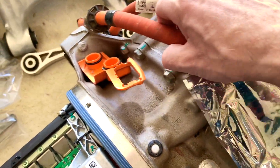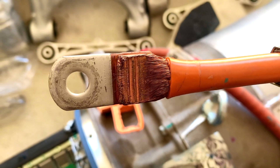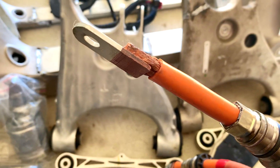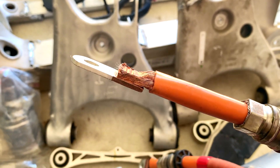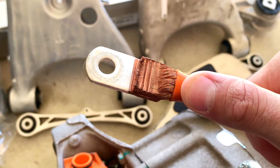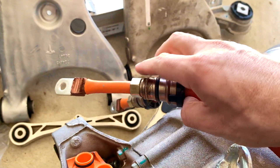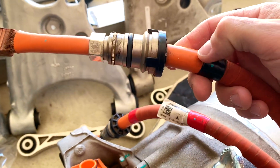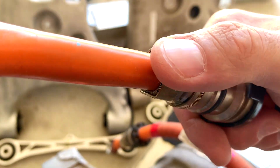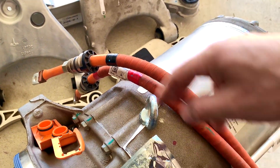Here are the high voltage cables. This is an ultrasonic weld — they press and vibrate on top of this copper plate, fusing everything together including the wire strands, all fused together with vibration. And then from here there's an EMF shield — a second very thick layer — crimped so that the shield is electrically connected. It's all essentially a big ground, because when you pass a lot of current it generates an electromagnetic field, and you don't want that interfering with the car's electronics.